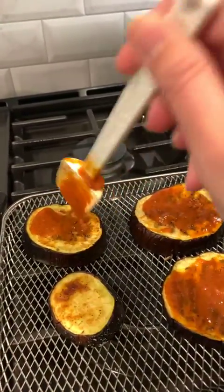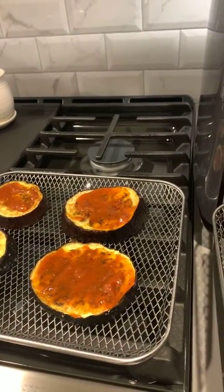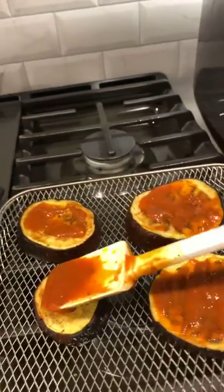Then I'll have to put them back in the air fryer. I'll use the air fry setting for just a few minutes to melt the cheese.